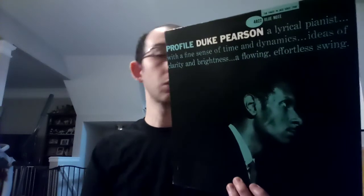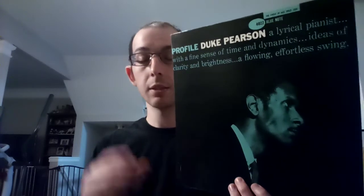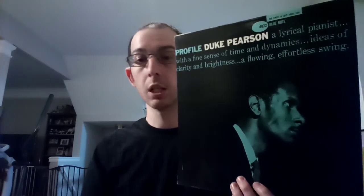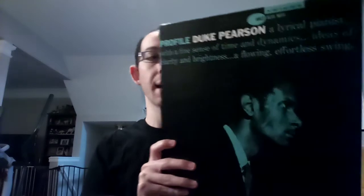Track six is Two Mile Run. It has an awesome drum intro, and then there's a great solo by Pearson and a really nice bass solo as well. There's a good trading section with the drums as you get towards the tail end of the song, and it has this really nice counterpoint where they're playing different phrases back and forth with each other.